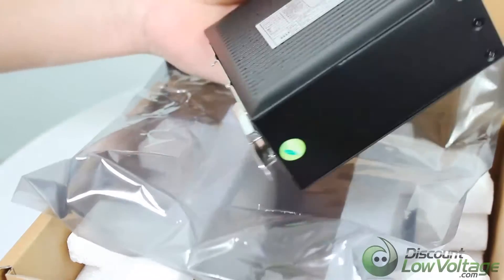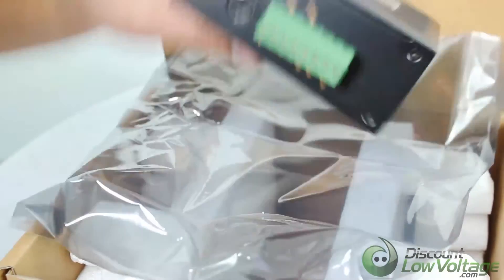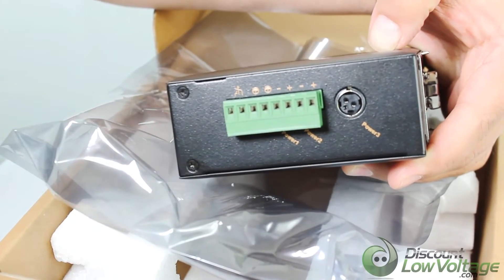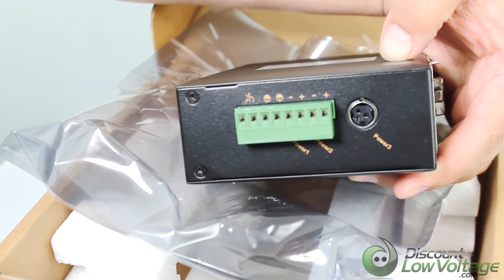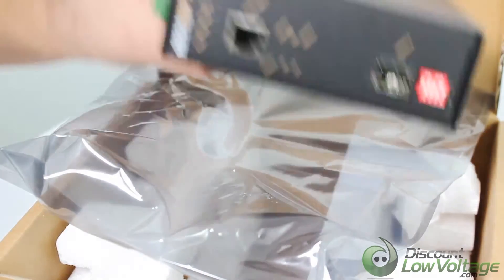On the top, this is the power input — you have redundant 24-volt DC terminal block power inputs right there. You also have some dip switches in the front next to the SFP port.